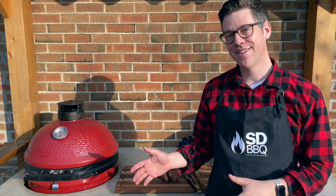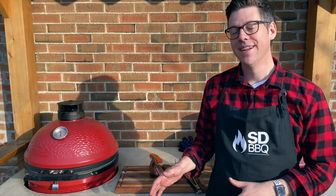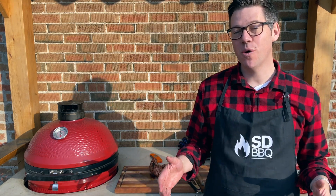Our tenderloins are done — time to let them rest. Let's go build our plate. I'll bring it back and show you what this all looks like when we're done.